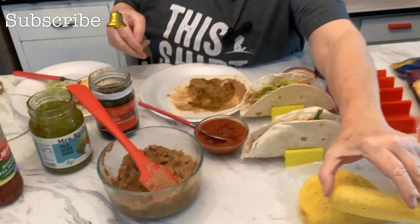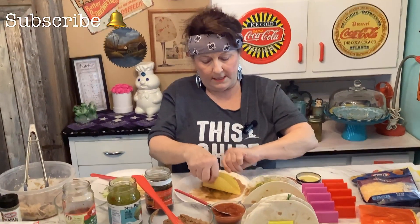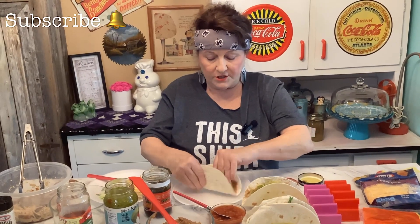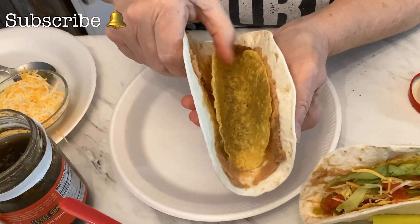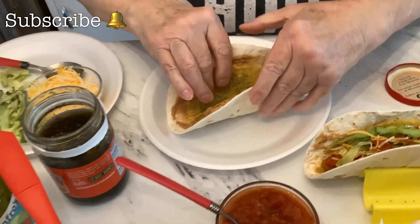Then you're going to need some taco shells. If the taco shell breaks, it's no big deal because it's still going to be all put together. The beans are more or less like the glue, so just stick it together in there.